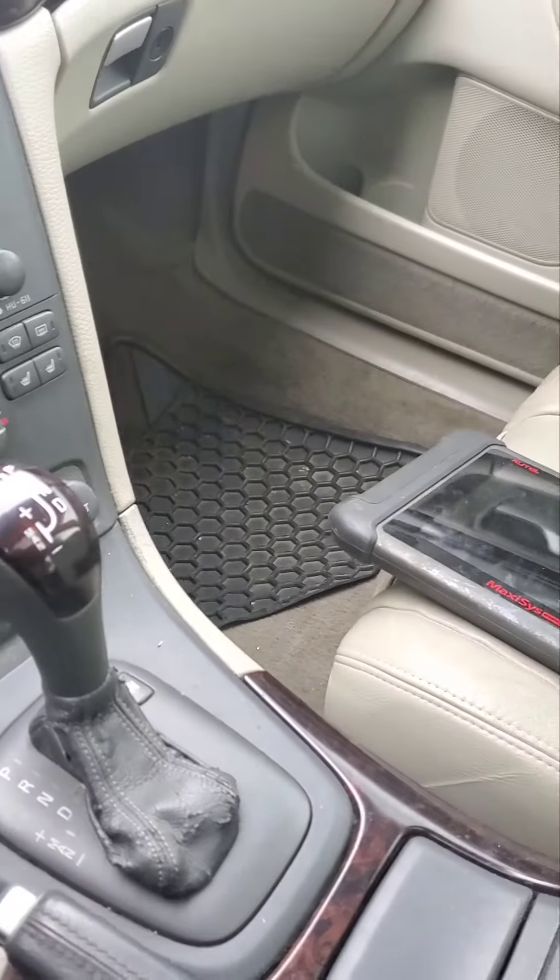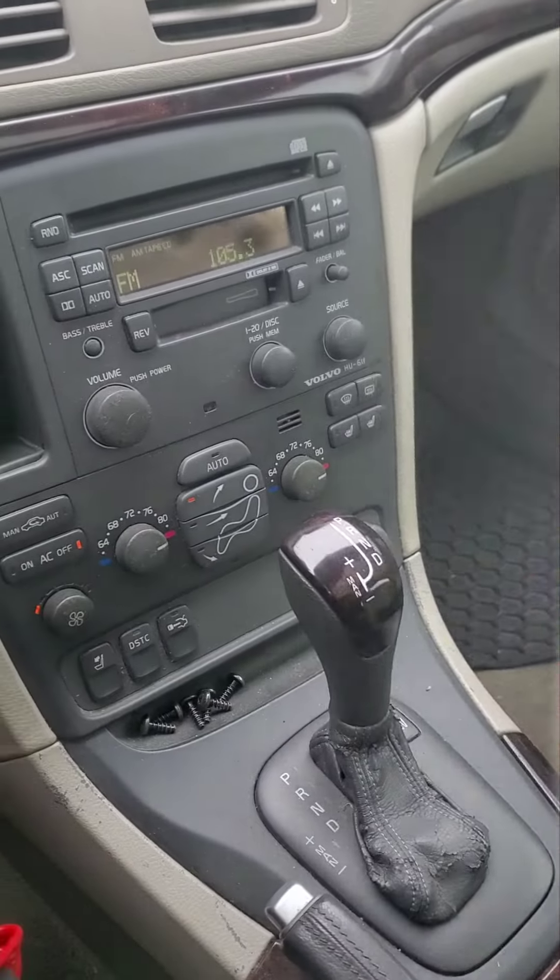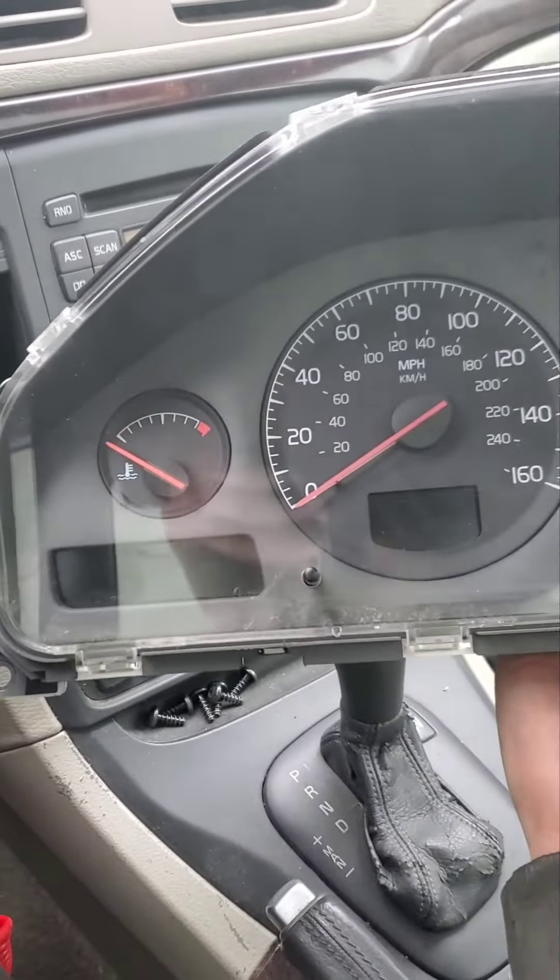Nothing to do there. I ended up taking off the instrument panel — here it is. I'm going to try to boot it up and see if I get any readings.